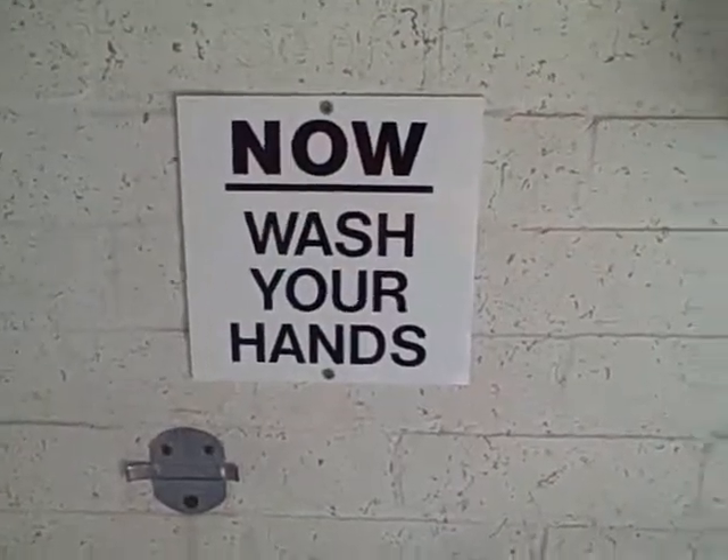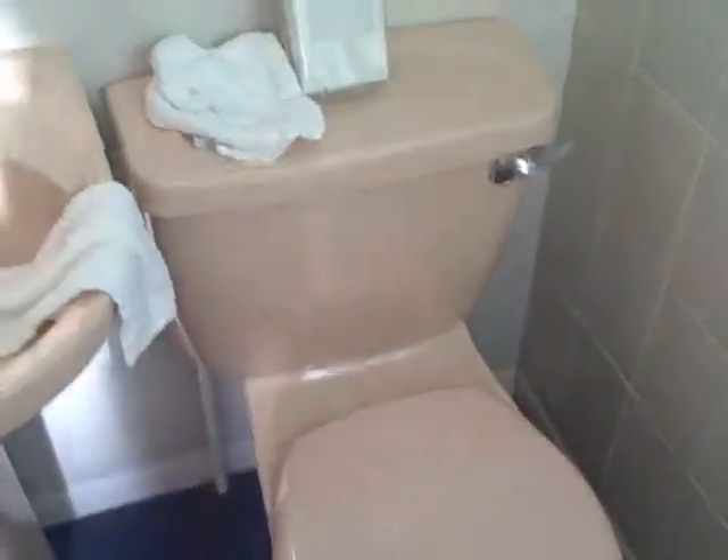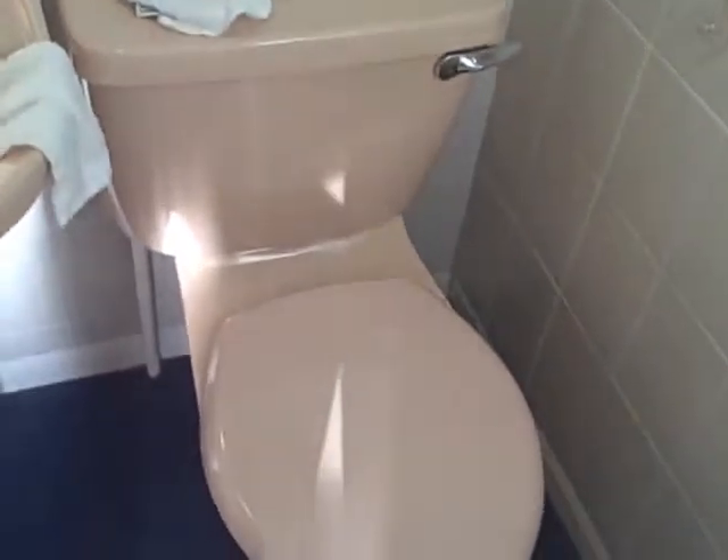They tell you when to wash your hands. This is the first toilet I've seen that is actually an American type looking normal flush handle and toilet bowl. It's the toilet on the cruise ship.